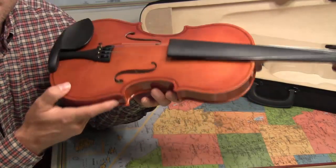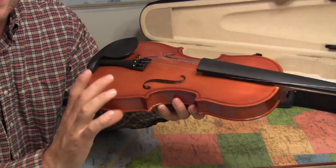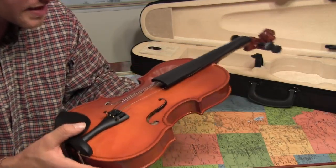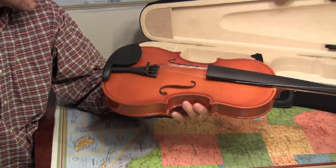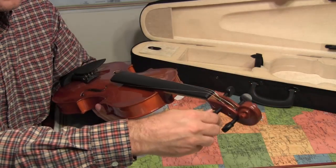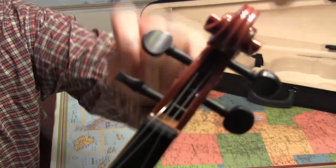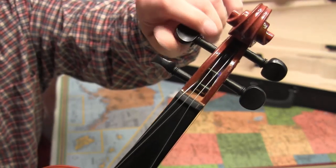I need you to be very careful here because without strings putting pressure downward on the sound post, which is not glued in, it could actually fall over — and that would take a long time to get it to stand back up. So we're going to be careful not to tilt it too much or bump it until we get the strings down. Up here are the pegs — they're not glued in, they're movable. The strings are already put into the pegs for us. But if they weren't, what we would do is push the end of the string into a little hole that's in the peg, and then begin to turn it to tighten it.